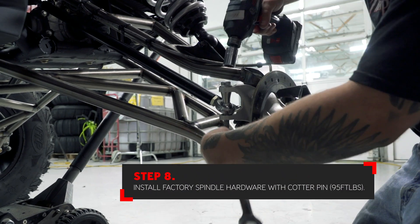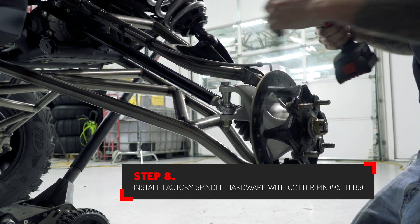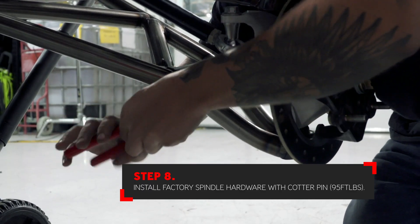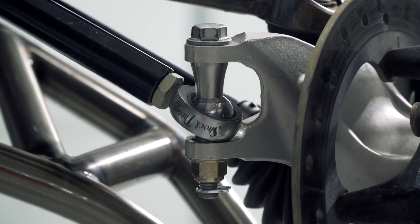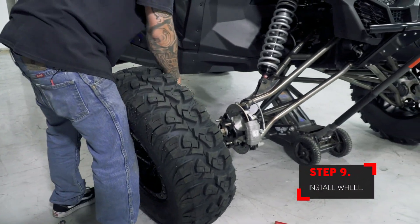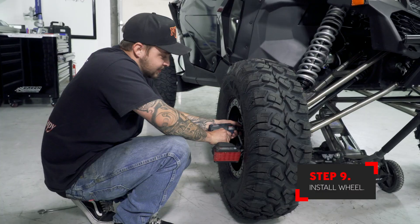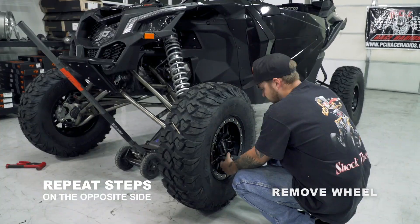Install the factory spindle hardware and torque to 95 foot-pounds. Don't forget to install the cotter pin to lock the system in place. Remember, the tall spacer goes to the top and the short spacer to the bottom. Here's your completed system on one side. Install the wheel and tire, then repeat these steps on the other side.